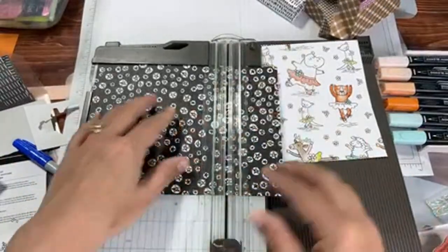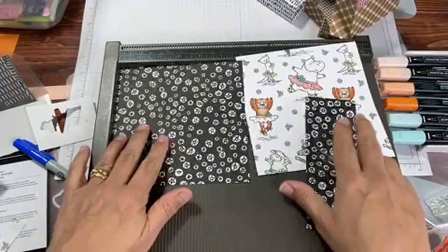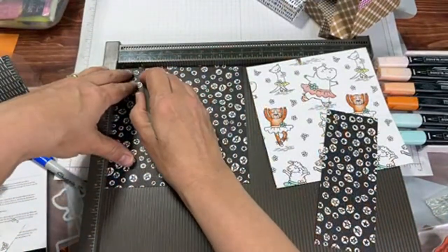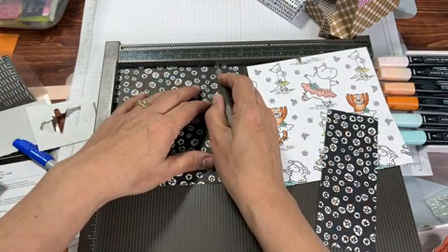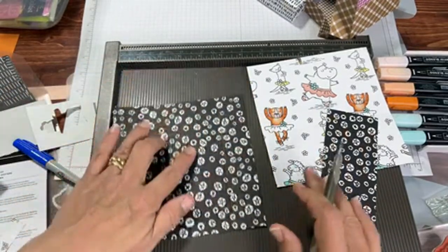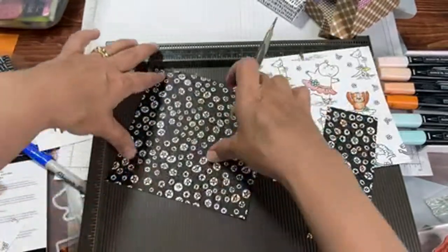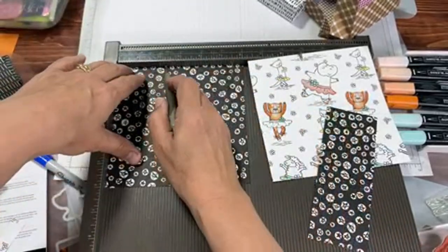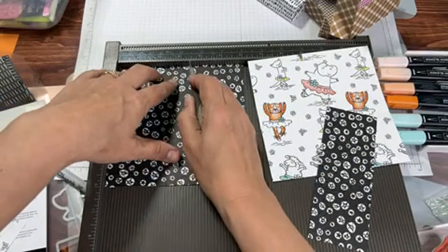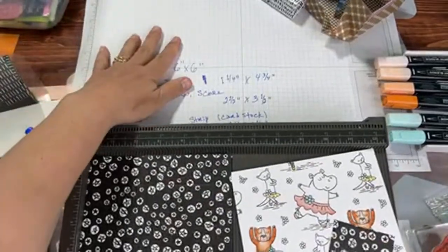We're doing the scoring again a little faster since it's the second time. One and a quarter, four and three quarters. Turn it 90 degrees — technically that way, but either way it's just one quarter turn. Then score at two and a half and three and a half. Let me let you see those measurements again.